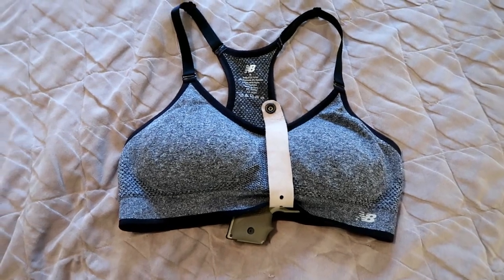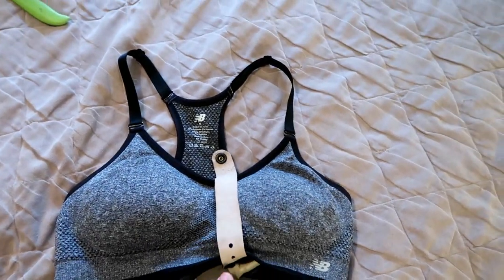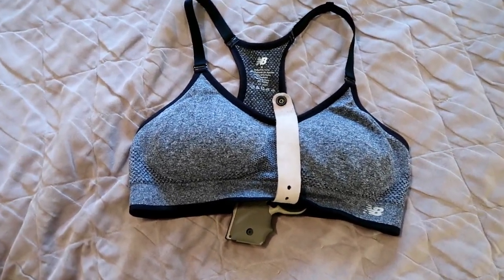I don't think I would do anything too rigorous though, because it still might slide out. But that is how it looks with the sports bra.